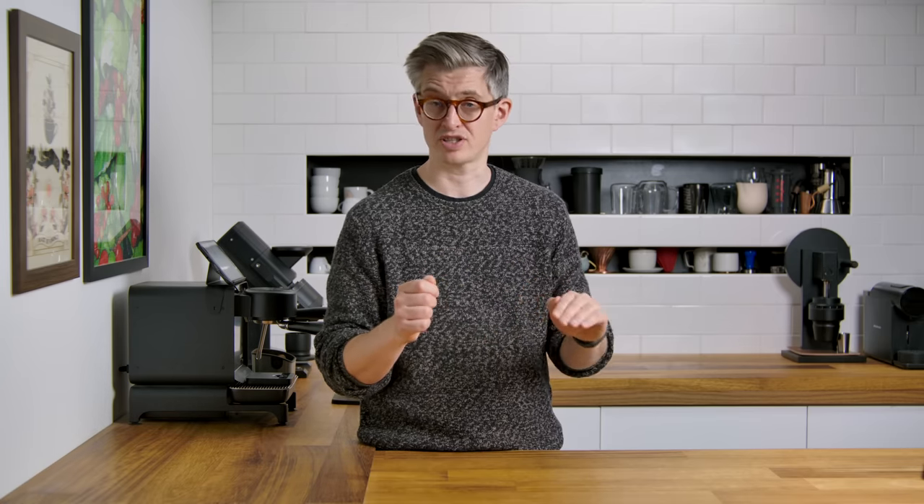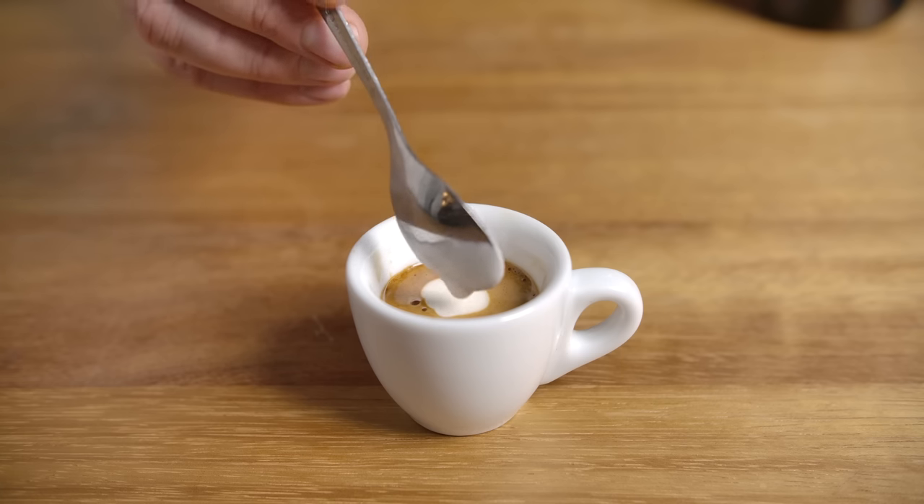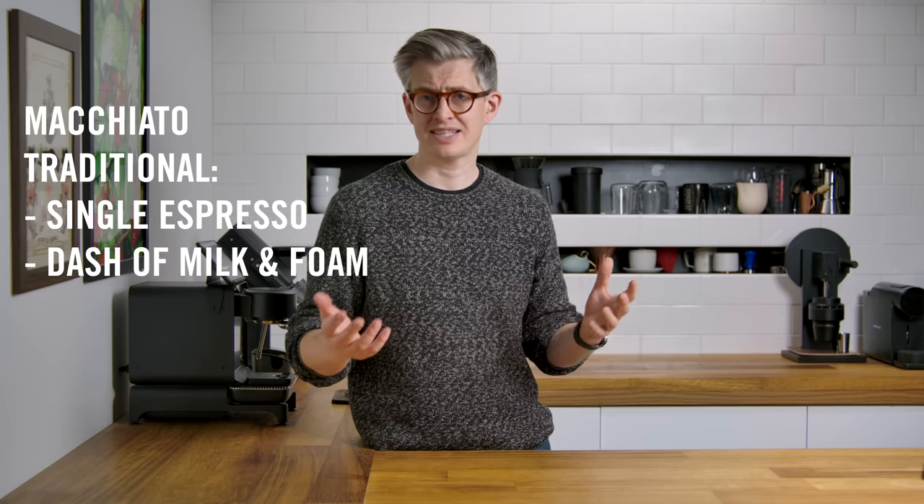The macchiato is a complicated drink these days, but it shouldn't be. The name means 'marked' or 'stained.' Its history most likely goes back to a traditional espresso bar in Italy, where lots of coffees would be served. If you wanted just a little bit of milk in your espresso, the barista would grab a little teaspoon of foam and dot the one that had milk in it, so you could see which one it was. This was how it was served for a long time, until latte art became incredibly popular.